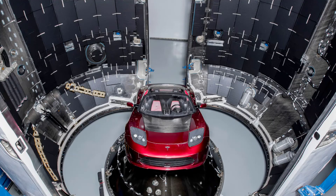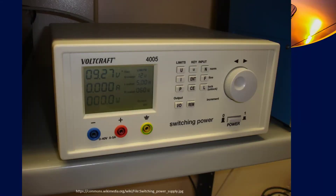No matter what kind of payload you have, it'll be in some kind of mount adapter. This of course is Elon Musk's Tesla Roadster, and you can see it's clearly mounted to a payload adapter fairing and mounted inside the fairing to protect it while it's being launched into space.